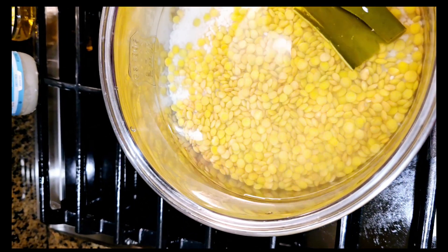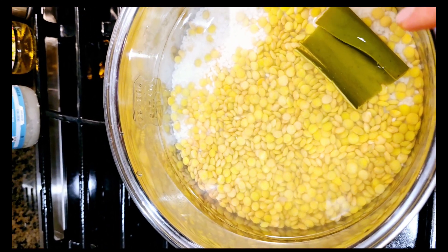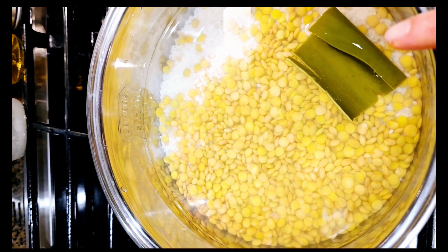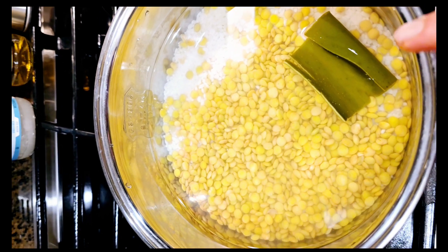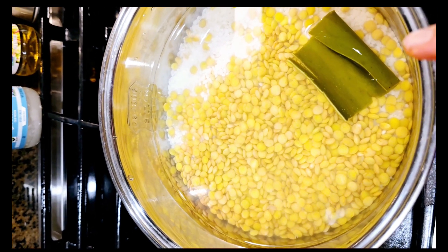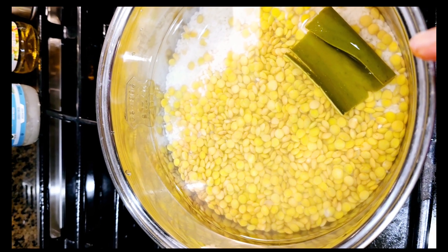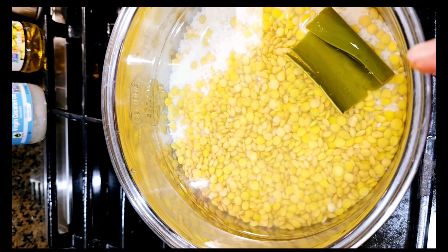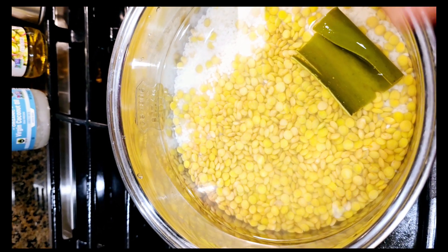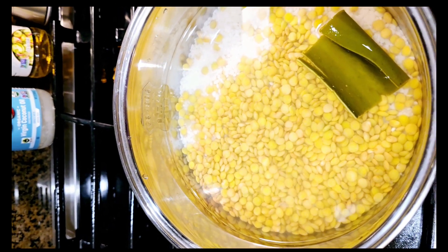If you have never tried Japanese kelp — konbu — please try it, because konbu has so many various ways to use it. It's rich in minerals and also a good source of iodine. So if you tend to eat only meat and beans daily without any seafood, it's very suitable for such a person.